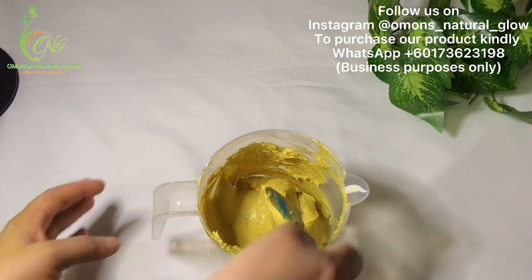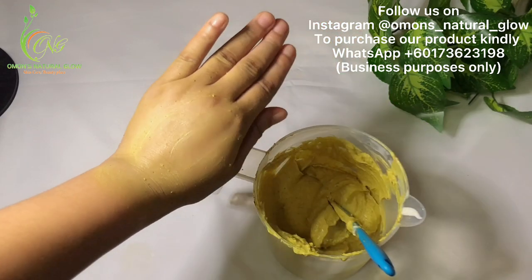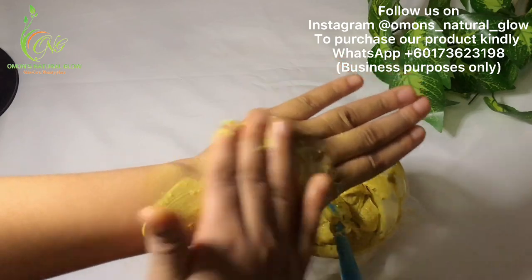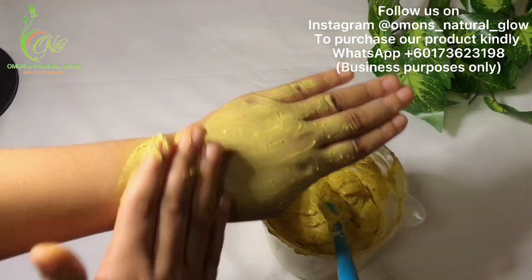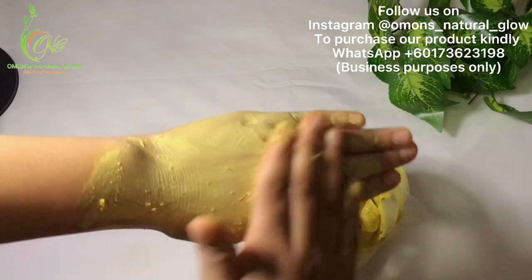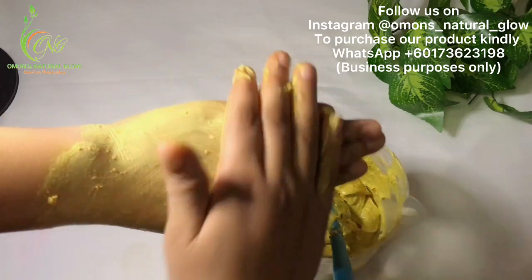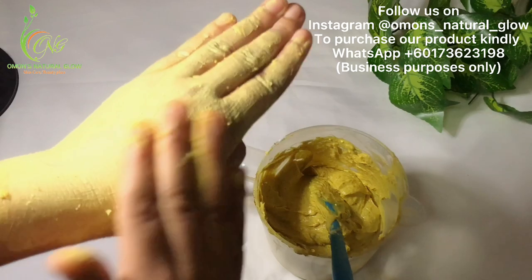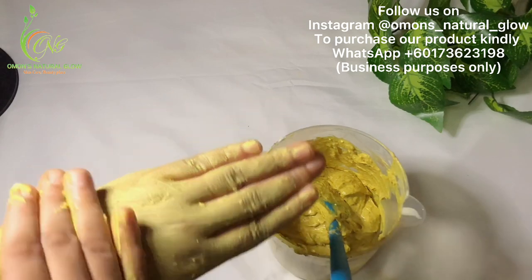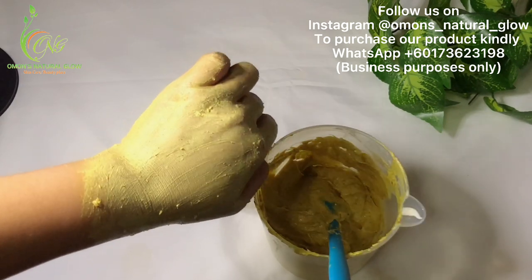Our face scrub is ready. I'm going to wash off my hands and then let's do some experiment. Massage it all over your face — these granules will help to massage and scrub your face. The lactic acid you added into it will also help a lot, along with the turmeric and the cinnamon powder. Now you're going to wash it off.